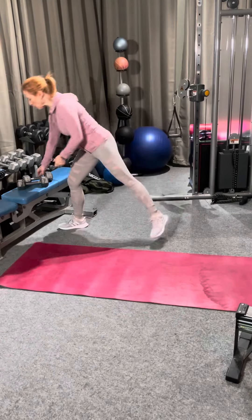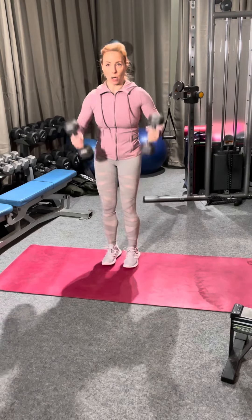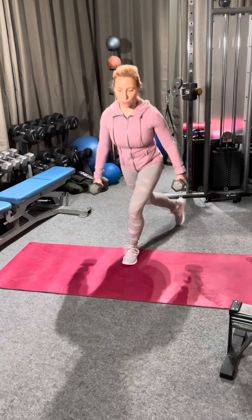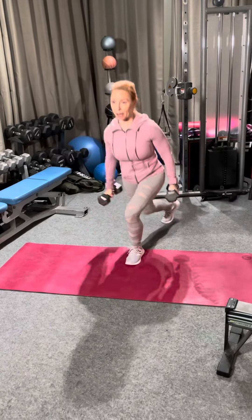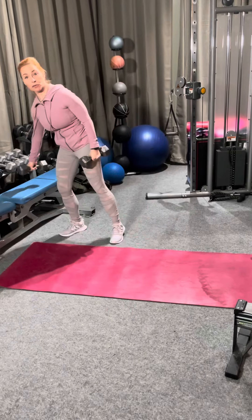So we're gonna start with a reverse lunge. You can either do a reverse lunge with a curl, or what's called a curtsy lunge — you reverse back this way and curl, so you feel it a lot more in your glutes than with just a regular reverse lunge.